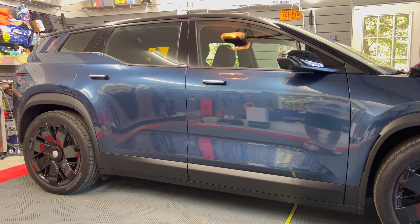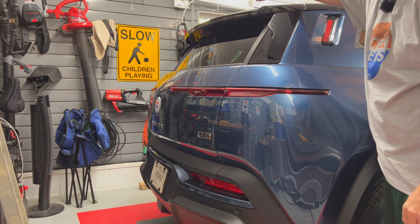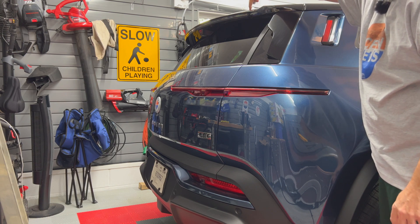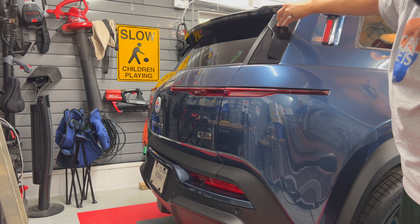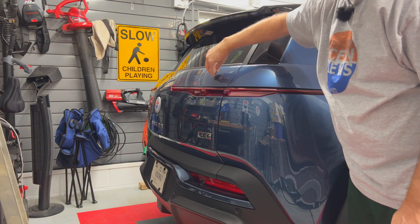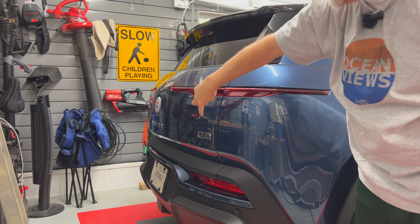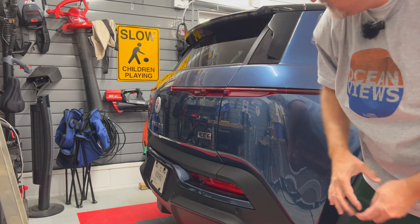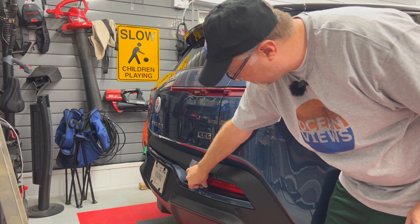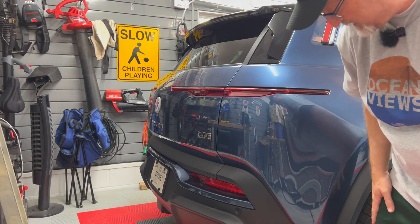Let's move around to the rear. Looking at the upper spoiler area, it is most likely plastic. This section is also most likely plastic. The lift gate is not sticking — the lift gate is most likely aluminum. This piece here is plastic, this insert is most likely plastic, and of course the whole lower bumper area is plastic.